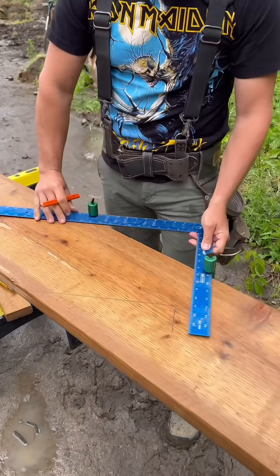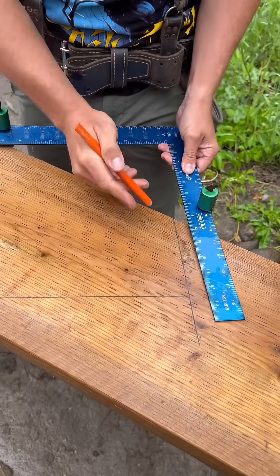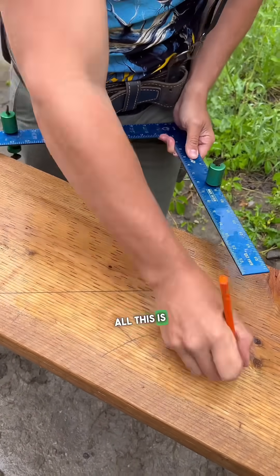So here's where we're starting. Now I take my square, put it on there, line it up with that little tick I made. That's actually the back of the stringer now. This is where we start. All this is garbage.